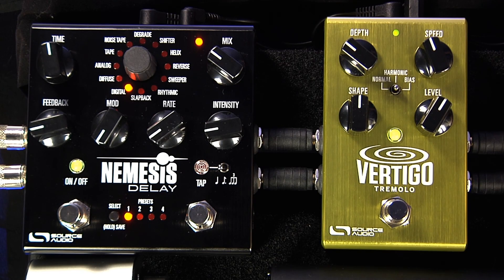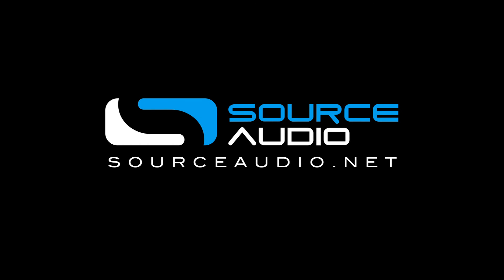In the next episode we're going to talk about setless mode and how we can arrange our presets in a particular order that we can scroll through easily with the Soulman. Thank you.